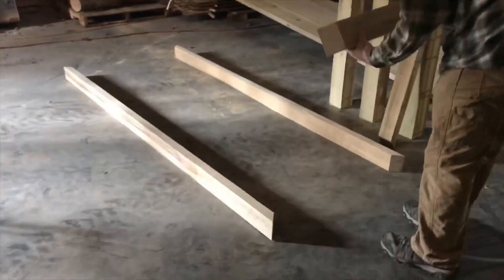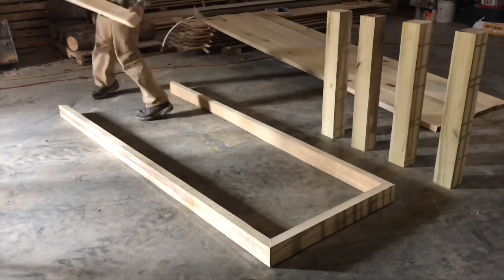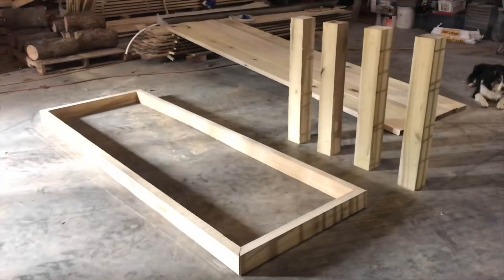We've been out traveling for the winter and now we're back doing projects. Our current project is a new kitchen table.